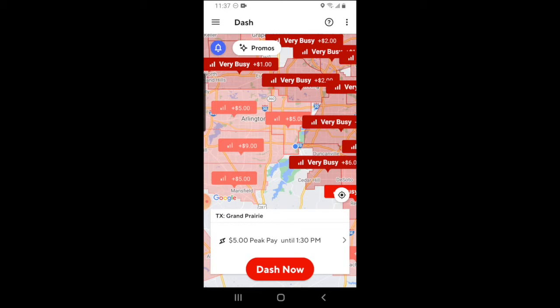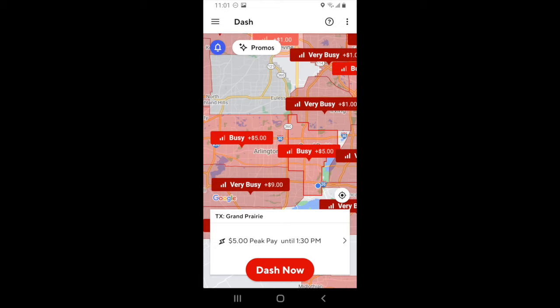Once you're logged in, the DoorDash heat map will appear, which you see on the screen. The way the heat map is designed is, DoorDash has certain zones that you can dash in. The color of the zone signifies exactly how busy that area is. When it's not very busy, the zone will be gray, and when the zone is gray, that means you can't dash at that moment in that zone.